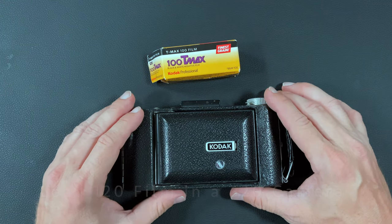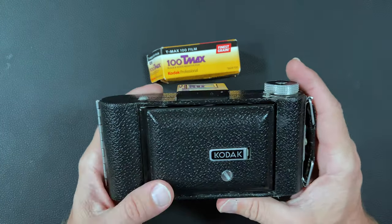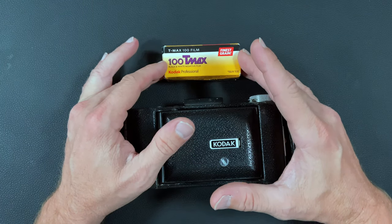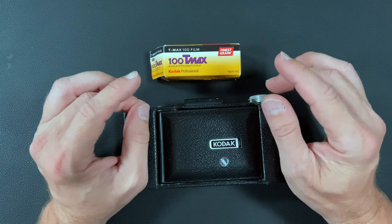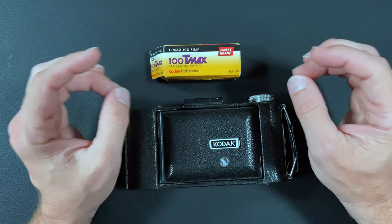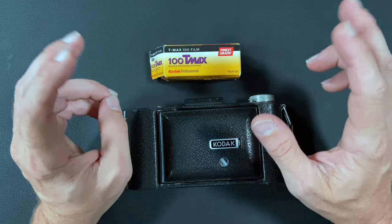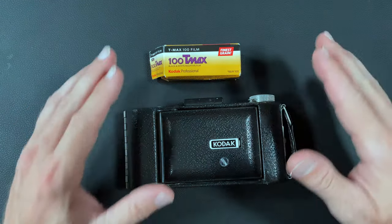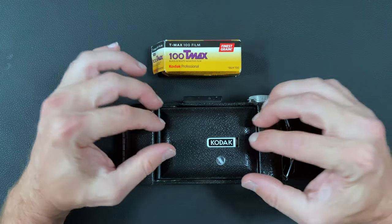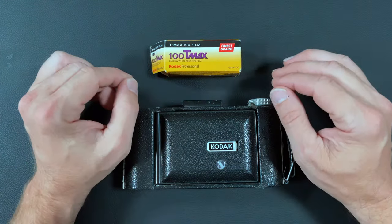What I have here is a Kodak Senior 620. It was made from 1937 to 1939. What it uses is 620 film, which essentially is the same film as 120, except the spool is a different size. It's a little bit narrower and the ends of the spool are a little bit thinner. So what Kodak did was they created their own film so that you would have to buy their film to use in their cameras. They actually patented the 620 film so you couldn't use 120 film in your cameras unless you altered or re-spooled it onto a 620 spool.